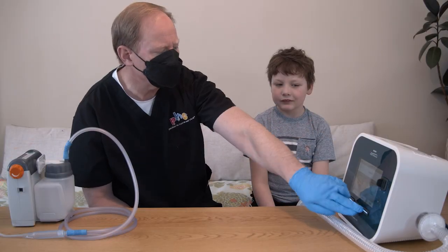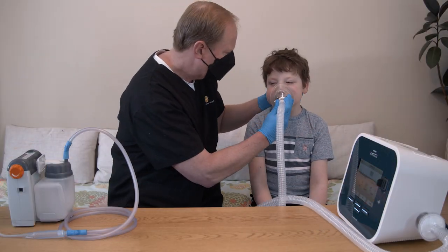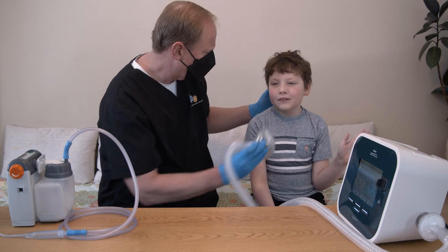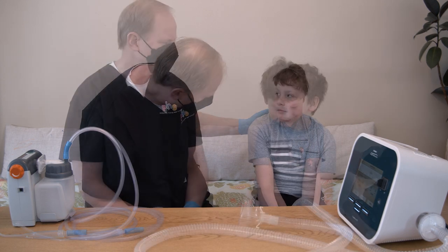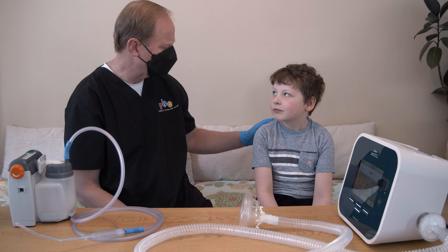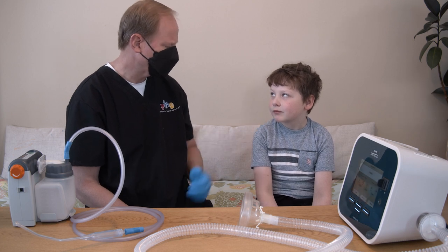If your child experiences dizziness, high heart rate, or chest pain, stop the therapy. If symptoms continue during the next cycle, contact the healthcare provider. Allow your child to rest and breathe normally for 30 seconds to 1 minute between cycles.